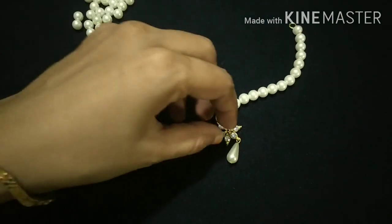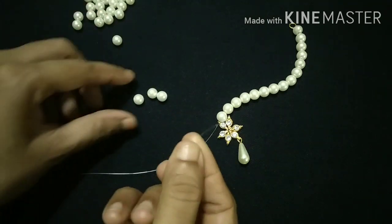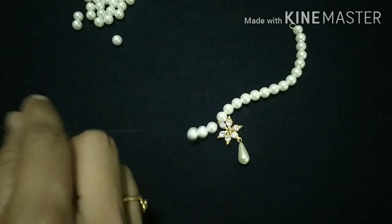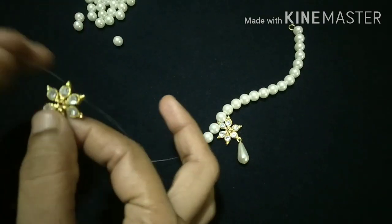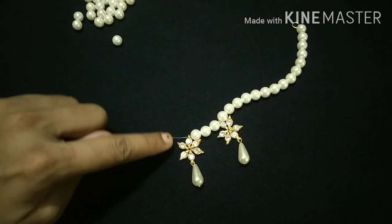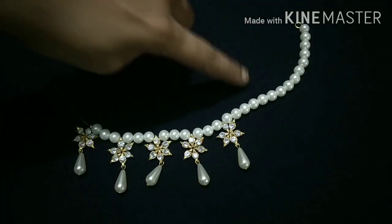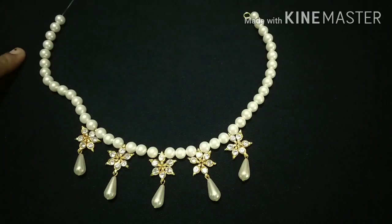We will use 3 beads to make it. For this, we will be adding 3 beads — 3 beads for 3 beads. I will add the first layer of the paste.